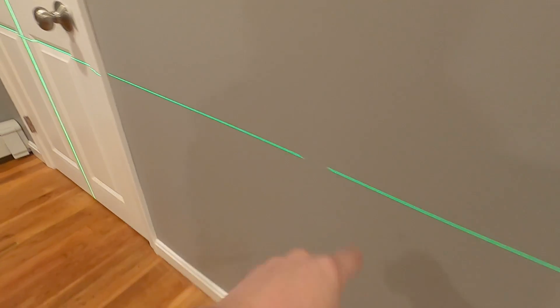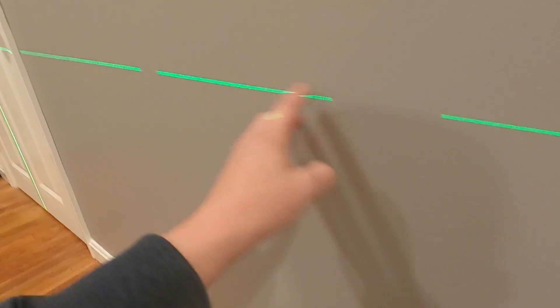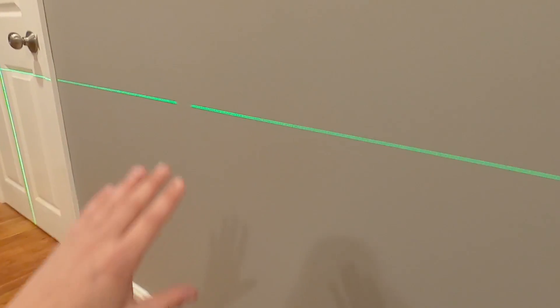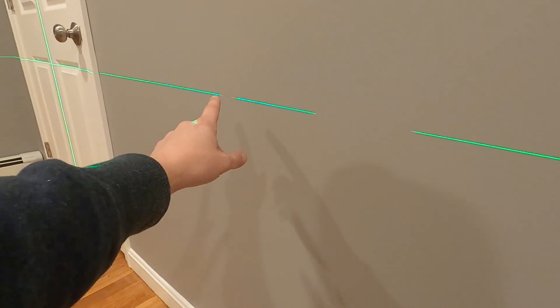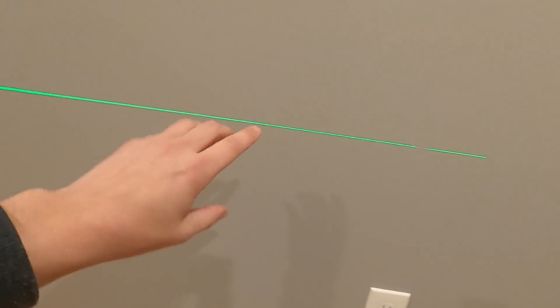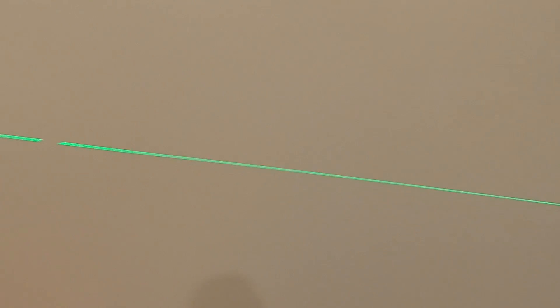Anything you want to do on the wall — say you want to set this up at the height that you want to do some chair rail. You can attach your chair rail just like this — level line, you don't have to mess with a level going up and down. Say you want to tape this off and paint this a different color than this. You can do that.